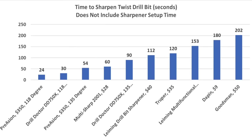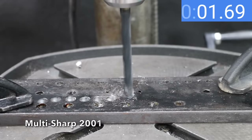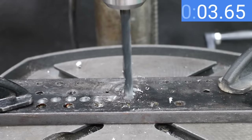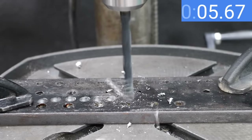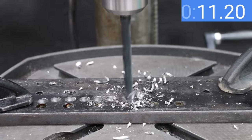Not including setup time, the Priyason is the fastest at sharpening in 24 seconds; the Drill Doctor is almost as fast at 30 seconds. Adding a split point to the Priyason adds about 30 seconds to the sharpening process. If it's all about drilling speed, the 135-degree split point Drill Doctor bit is the fastest at 7.9 seconds. The Trooper finished second at 9.5 seconds and the Goodsman at 9.7 seconds. We'll skip the Daypin since it gave up on the first attempt.